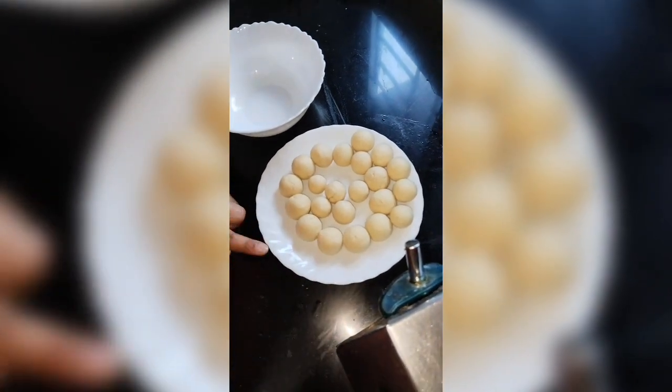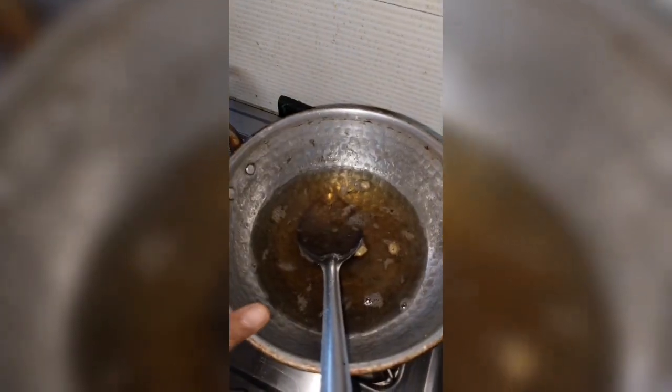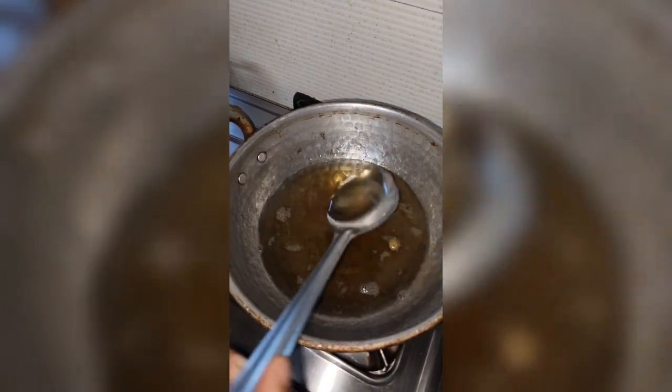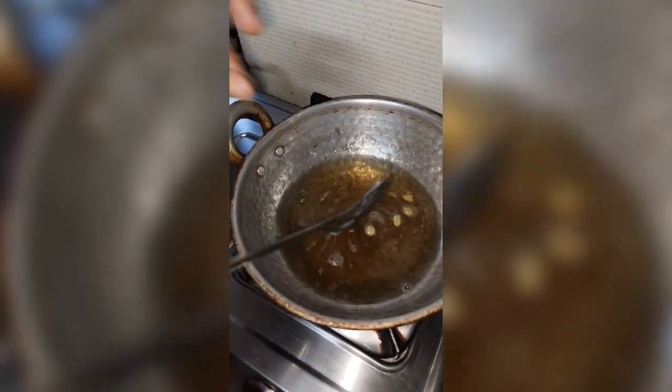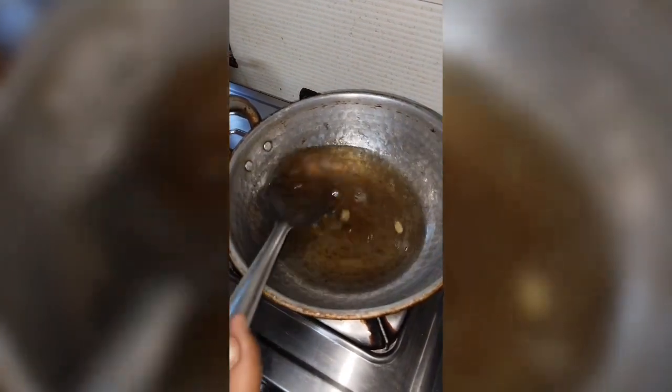Here is my sheera (sugar syrup). Look, my sheera is ready. You can see the texture here — it is very clean and very good sheera.